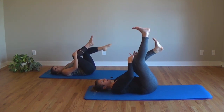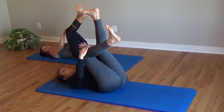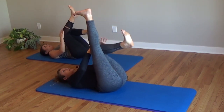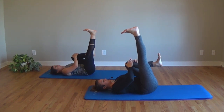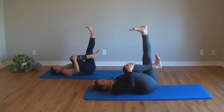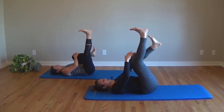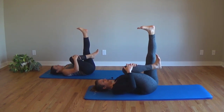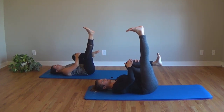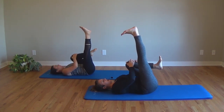Inhale, switch. Right leg goes up, left knee comes in. Exhale, pull. Inhale, switch. Exhale, gentle pull of your knee towards your chest. Inhale, switch. Exhale, belly button to your spine. Keep moving like this. If you ever need to take a break, you're welcome to do that, either by pulling both knees into your chest or by dropping your feet to the ground. Now as you're doing this, if you notice your shoulders creeping up to your ears, do your best to pull them down towards your hips — that's going to help you engage your abdominal muscles in the proper way.